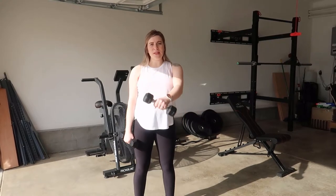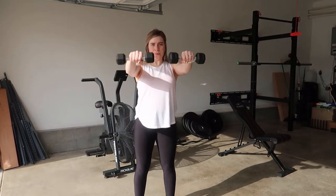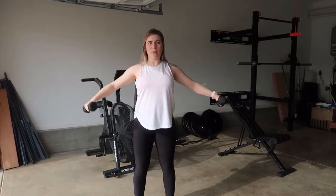Those have to be single, but then the lateral can be together as well. So front, cross body, lateral.